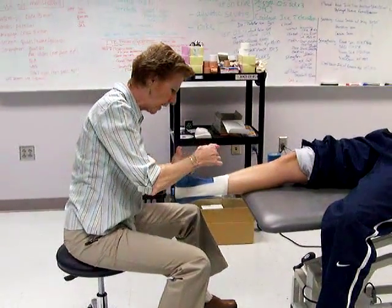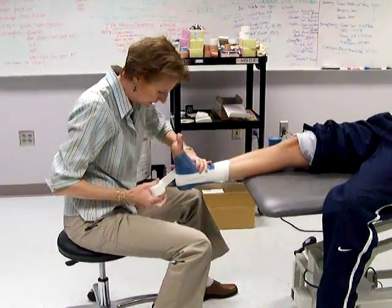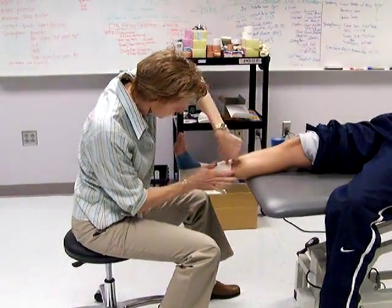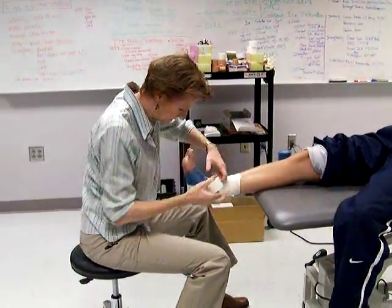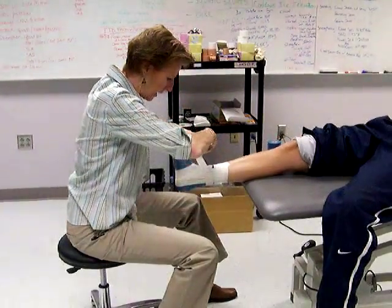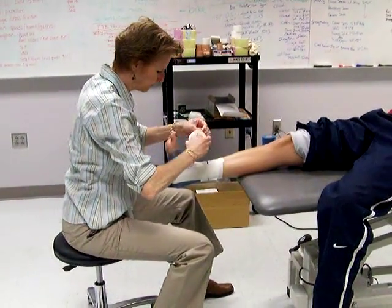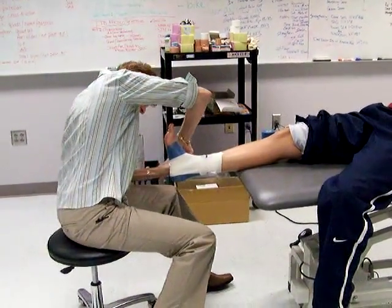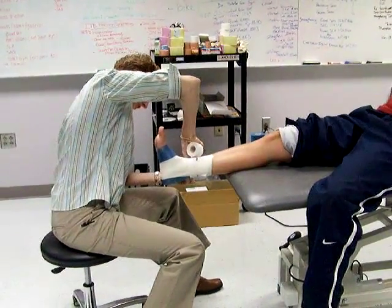Then you start doing figure eights. Figure eights usually come across the dome of the talus. You can do half of one or a full one. Watch your angles — don't fight your tape, don't let it wrinkle. You keep coming around and back across, and you can do this both medially and laterally. Go the other way across the front of the ankle and around — follow your tape. Figure eights crisscross the front of the ankle.